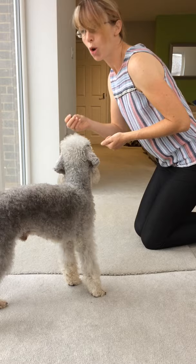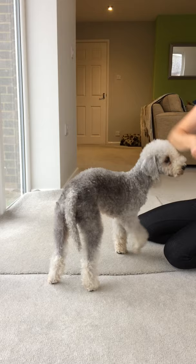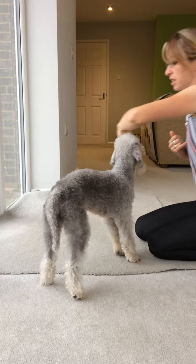How we taught that — luring comes in handy again. Treat on the dog's nose, take the treat around in a clockwise circle, and as the dog follows it you put the word in: twist — yes, good boy. Don't forget to do it both ways. It's possible to teach both ways at the same time, there's no reason why not. Spin — yes, good boy.